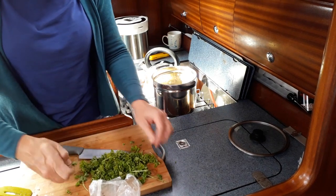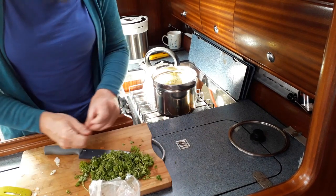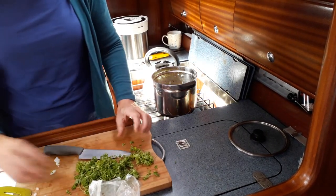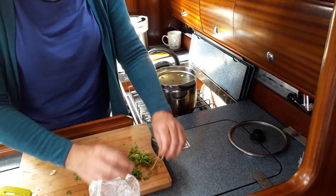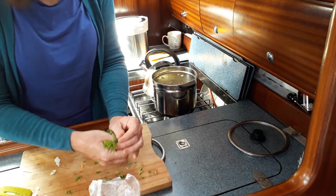If you don't like the stalks, rip them off. I know there was chicken on this board earlier, but it's all going to boil in a pot for an hour or two, so I'm not really too panicked about it. I'm sure the health and safety brigade will be after me, but they've got to fight me first. The nice thing about a boat is it moves around and they can't keep tracking me.